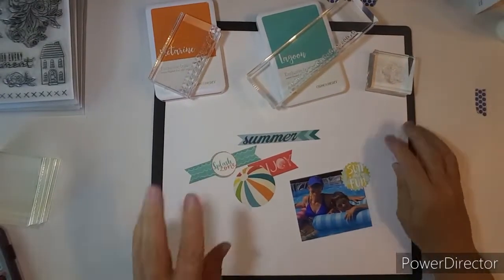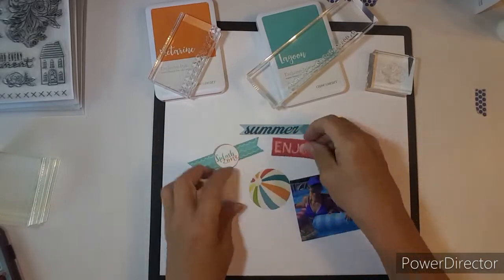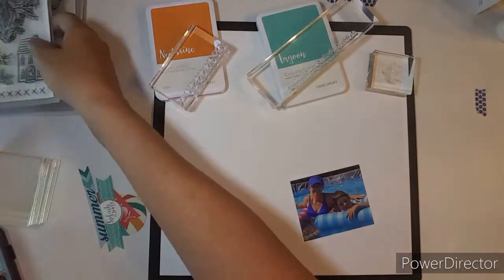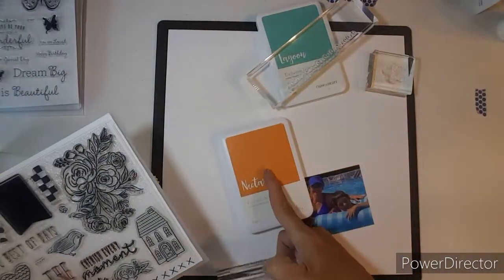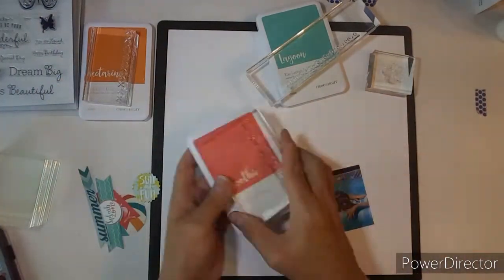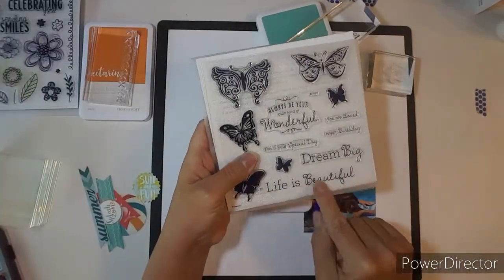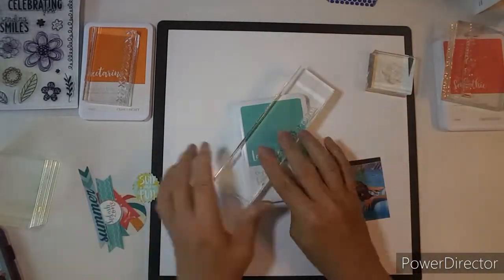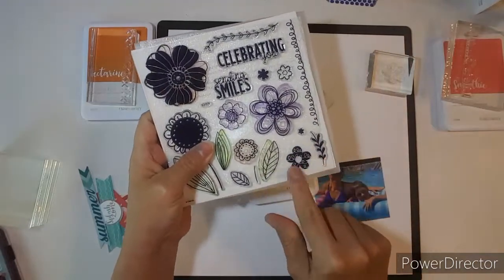Good morning, everybody. This is Kathy and welcome to Stamping Saturday. I picked out my How to Kill It Kit with Style, some ephemera. I am showing you the stamps I'm using. That one was from Every Little Thing, this one is from Your Own Kind of Wonderful, and this one is from Floral Celebration, the August Stamp of the Month.